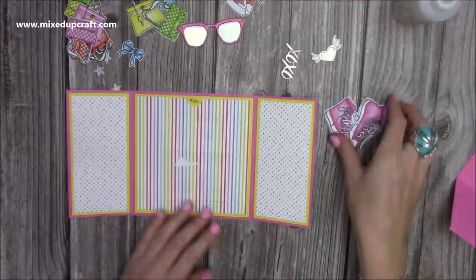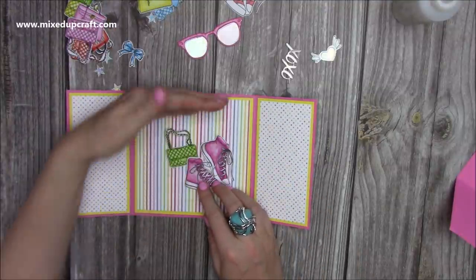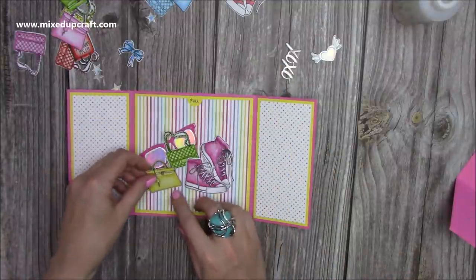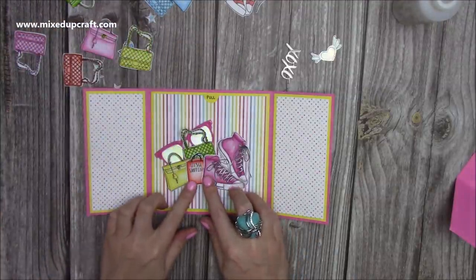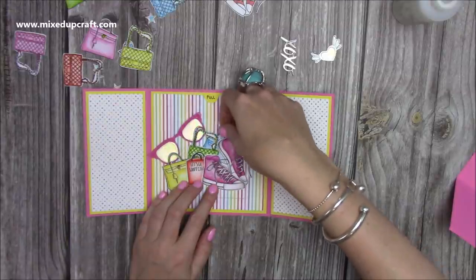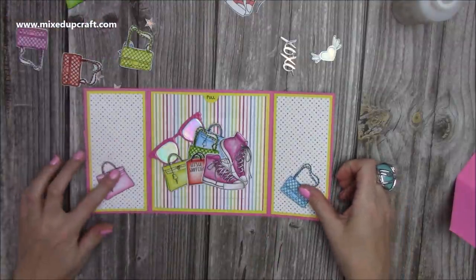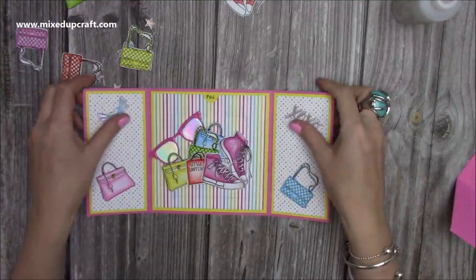I'm going to start placing elements down first. You can go quite high — as high as the card — because there's so much space. I'm laying down the yellow bag, the blue bag, and the 'Let's Go Shopping' image because it's a shopaholic card. I want to build up a nice little pop-up feature. I may stick some of the shoes either side, and maybe have the XOXO in there too — I'm going to play around with the arrangement.